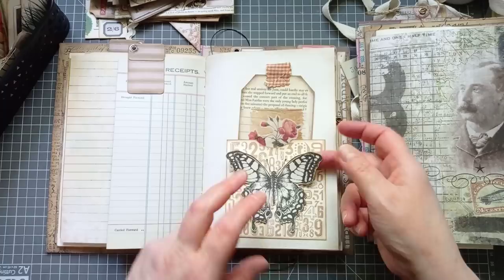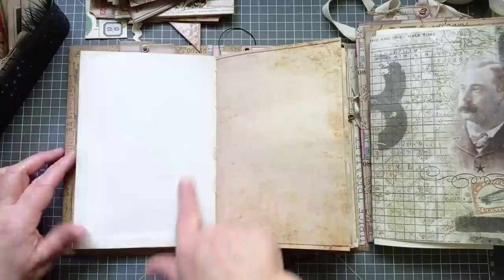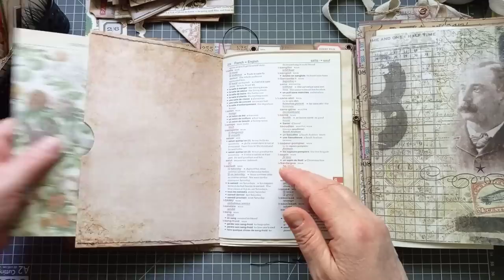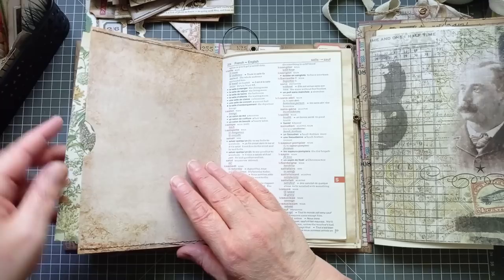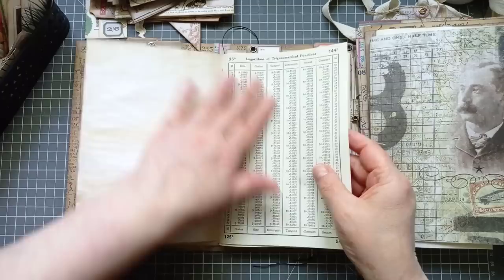We've got a pocket with a tag. That butterfly — I think that's a Tim Holtz. I've stuck this on with the Barely Arts glue to see how it stands up. You can't really see it through on the other side that much — it hasn't wrinkled the paper. You can just see a slight difference in colour, so I may put something else on that page to cover it. Got a pocket page there — I've just cut down one of the backdrop pieces.